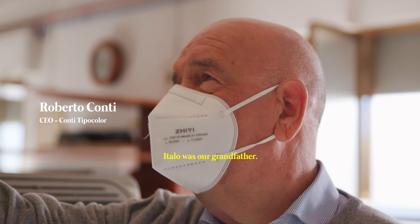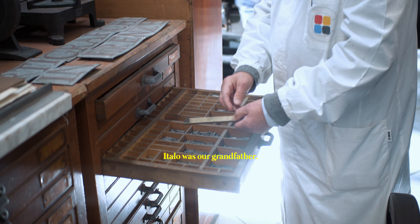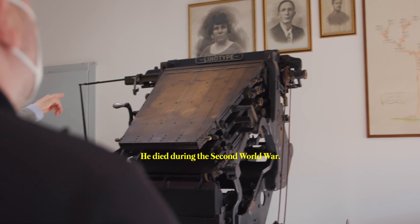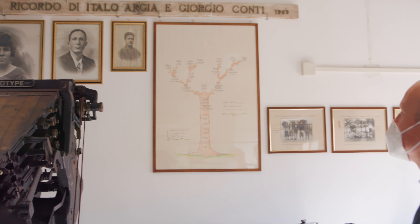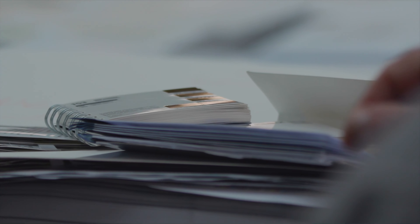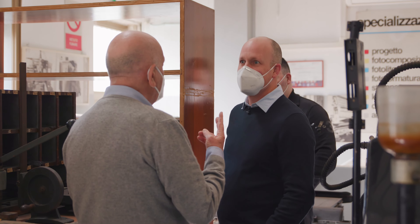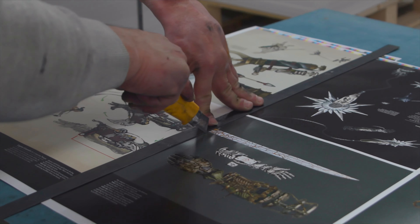Italo was our grandfather — this Giorgio is another Giorgio. He died during the Second World War. Seeing the old linotype and things like that really took me back, like my dad taking me to a printing press. Do you have a son? I have a son and a daughter.